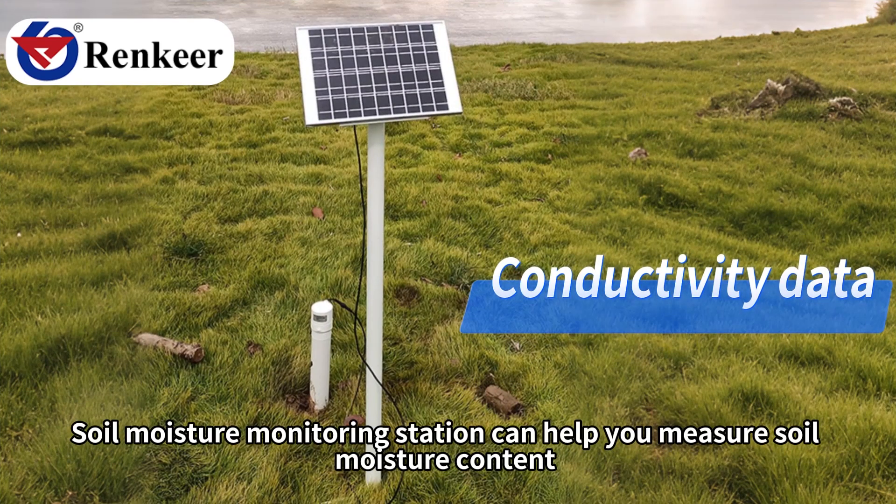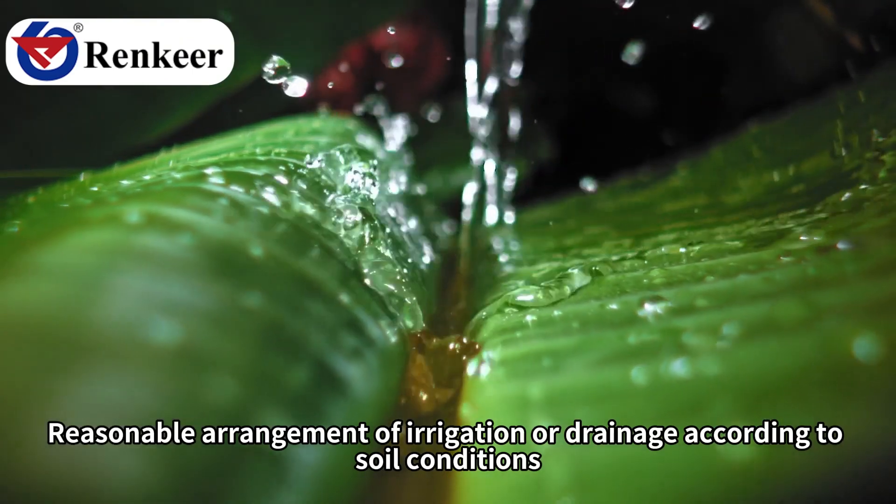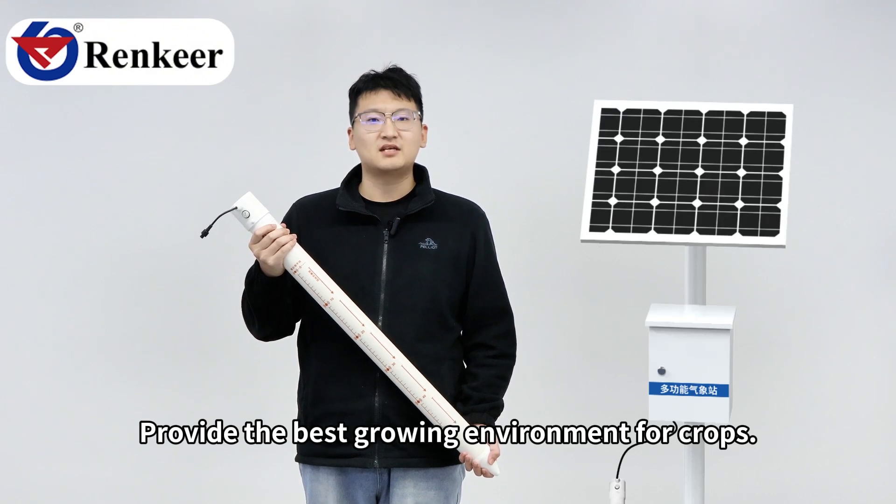A soil moisture monitoring station can help you measure soil moisture content, allowing reasonable arrangement of irrigation or drainage according to soil conditions, providing the best growing environment for crops.